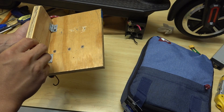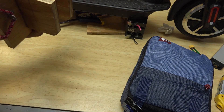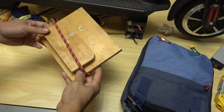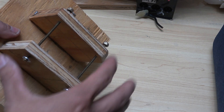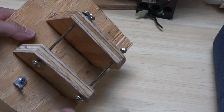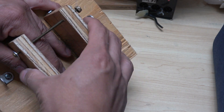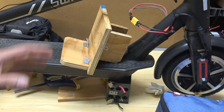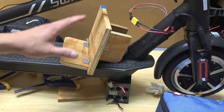When it's not in use, I can fold this up, wrap the bungee cord around, and hook it up to the other side — everything is secure in place. To secure the whole mount onto the scooter, I drilled two holes and put two long screws through that will clamp down on the frame and secure the entire assembly. Before I mount it on, I'm just going to paint it black so it matches the color of the scooter and protects it from the elements.